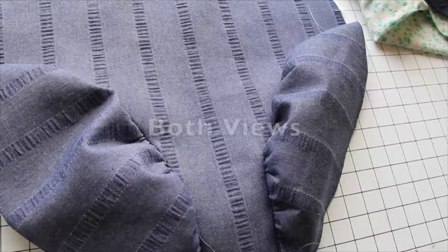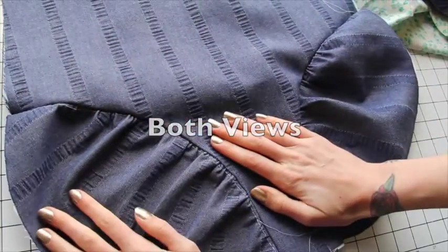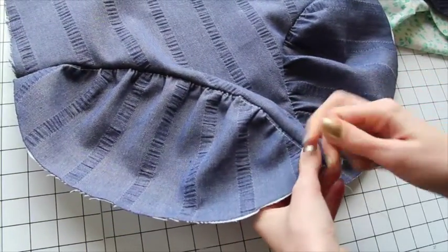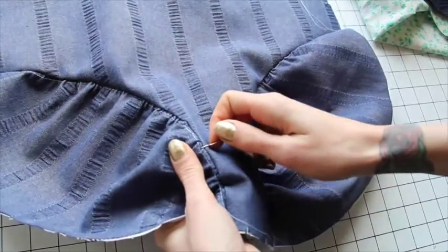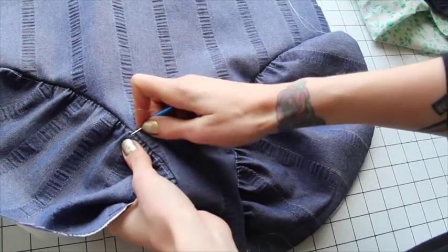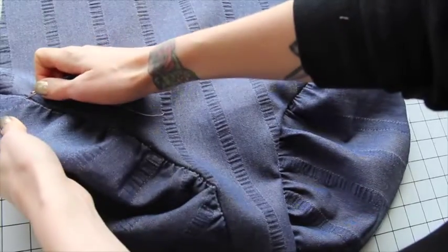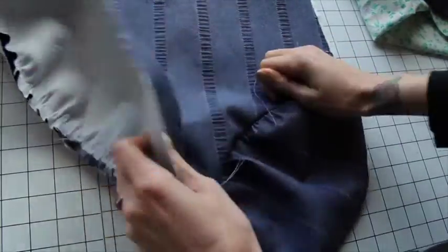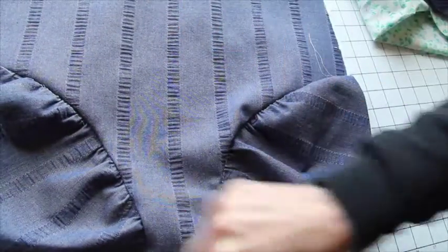We've gone ahead and sewn the inset seam so the inset is all attached. Now on View A we can remove the line of gathering stitches. Go ahead and rip them out however is easiest — since this is such a long stitch length, it's pretty easy. Make just a few little snips along the way and pull the stitches all the way out, then get those extra threads out of the way.